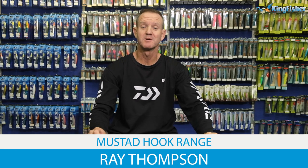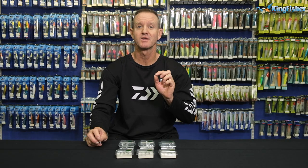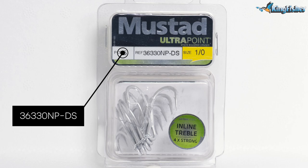Guys, today I'm talking about the Mustard Ultra Point — the 36330NPDS. DS is Durasteel.